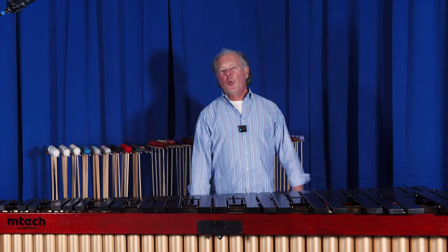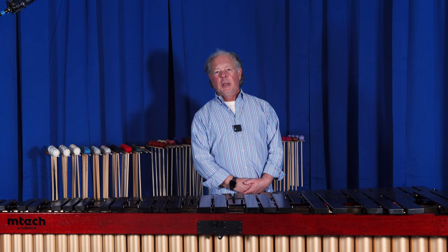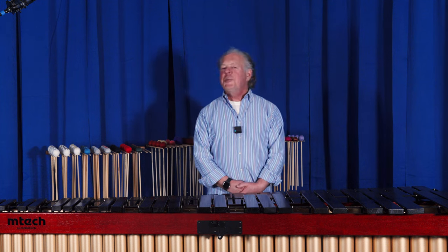They come in the five-octave version that you see here, they come in a 4.3, and we also have a terrific little xylophone available in the Mtech series. If you're interested in more information, check them out at Steve Weiss Music. We'll see you next time.